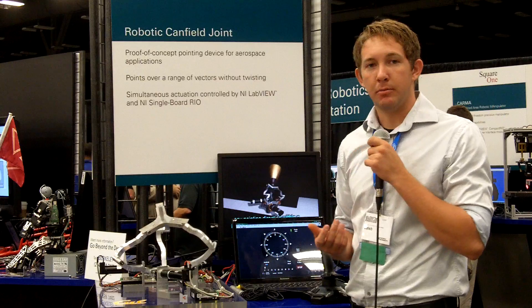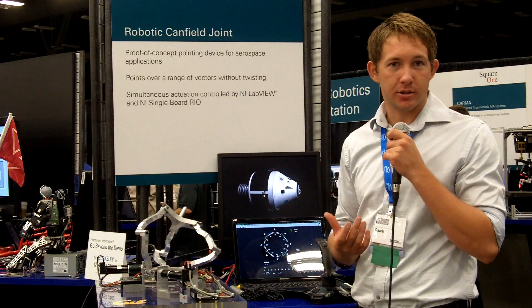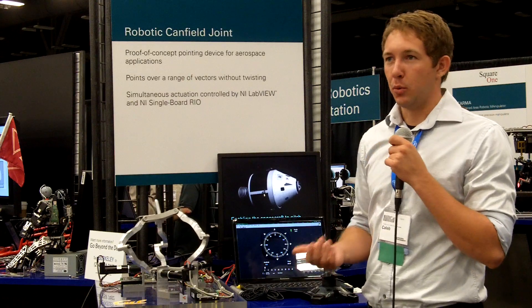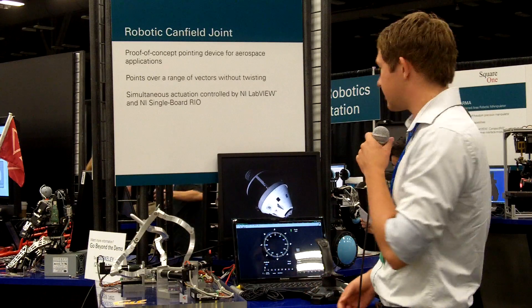This is important because you can remove the extra weight of four thrusters and replace it with a single thruster. As we all know, weight is critical in space-based applications because it costs thousands of dollars to lift things into space.